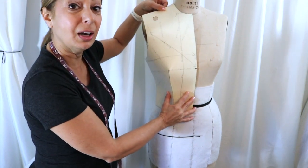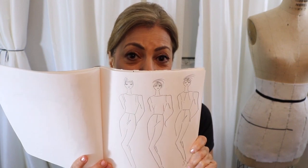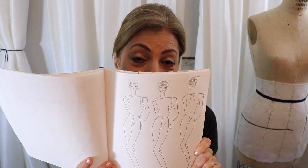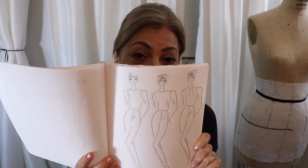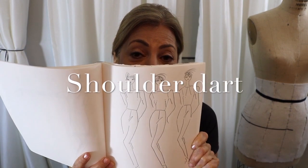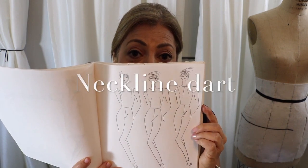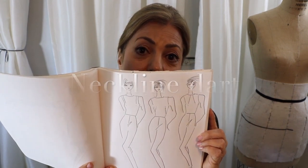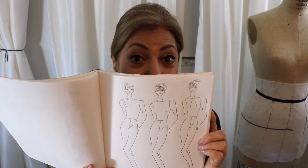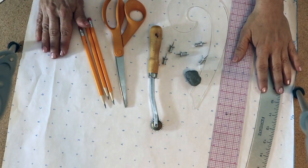If I put this sloper onto the front of my mannequin and close this dart, you can see it'll fit this body in 3D. Now I'm going to show you the sketches — I drew three sketches of different locations for a one-dart bodice: first at the shoulder, then the French dart, and then one at the neckline. These are three basic movements of where to put the dart on a basic one-dart sloper to make a pattern.